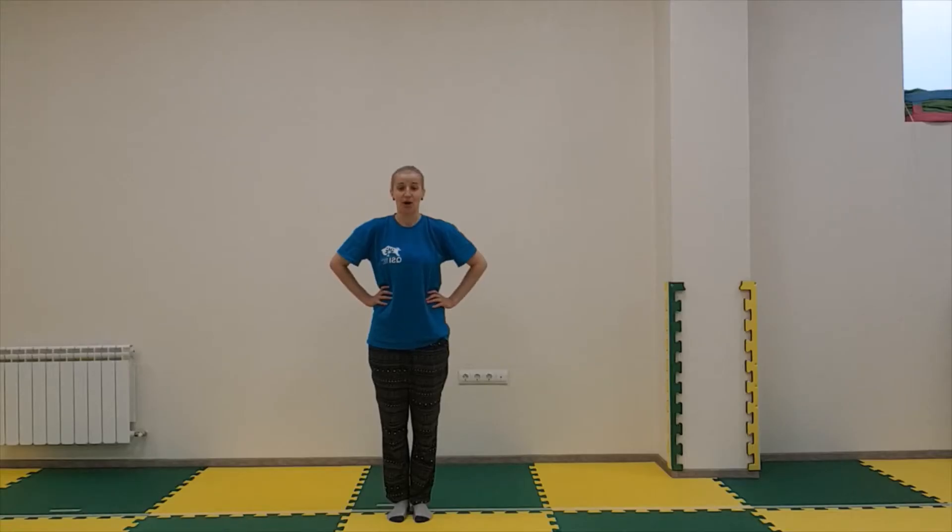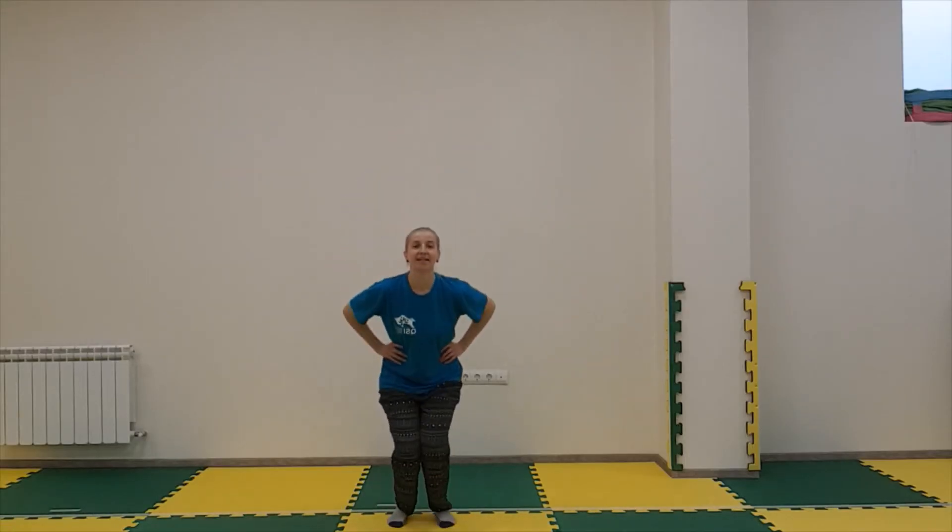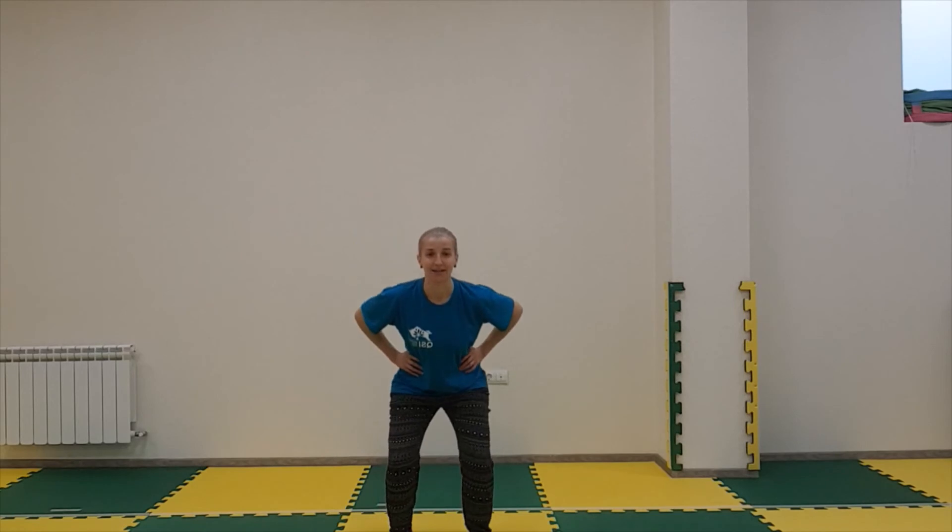Let's repeat. One, two, three. One, two, three.